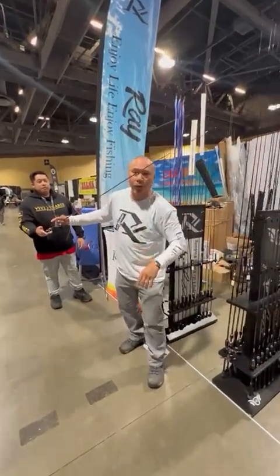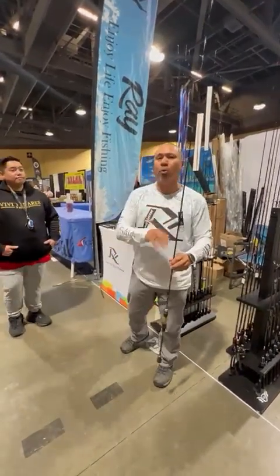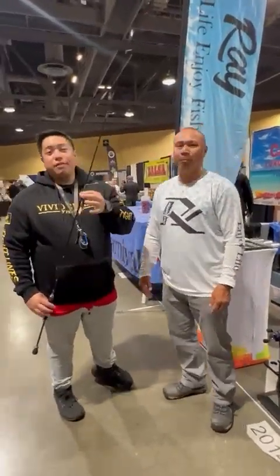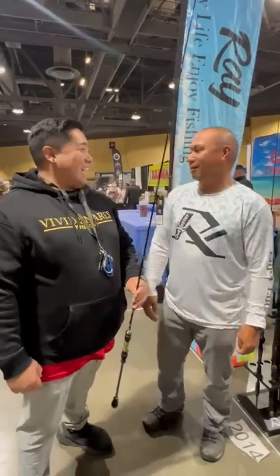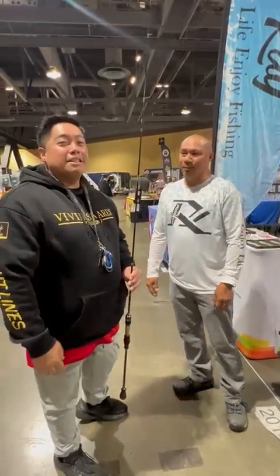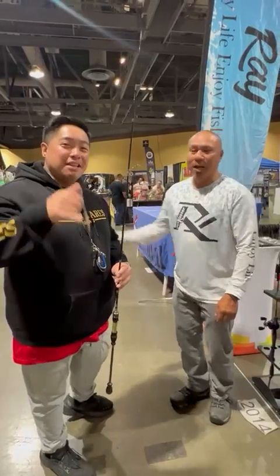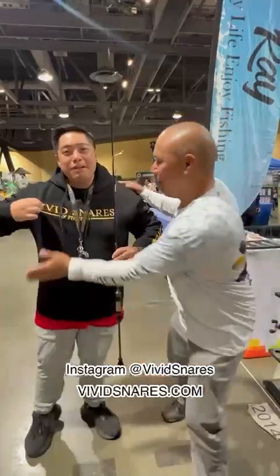The Hummingbird is rated on the eighth quarter, so you can cast 1/32 and 1/64 ounce jigs. You already heard it from Mr. Pack himself — I'm definitely picking up one of these, and I'll probably be bothering him 24/7 on how to use it. Thank you for your time, I really appreciate you. Make sure you check him out! That's it from Vivid Snares and Fishing — thank you for watching, I'll see you guys again soon. If you're not following, go subscribe!